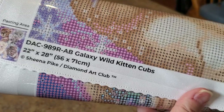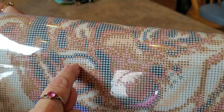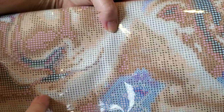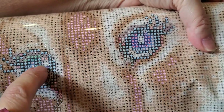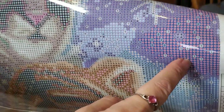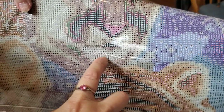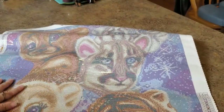Galaxy Wild Kitten Cubs, 56 by 71, by Sheena Pike. Ever since I interviewed Sheena I just love her even more. The ones continue — they are not just in the stars. There are ones all in this tiger cub, ones over here — look at around this eye, ones in the eye — they're everywhere! They just keep going. There are going to be a ton of ones in this thing. The ABs are speckled throughout — one, one, one everywhere. The stars, oh my gosh, and I haven't even gotten through all the cats yet.